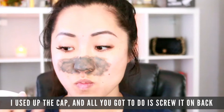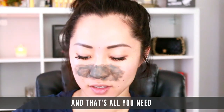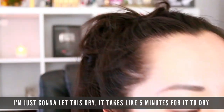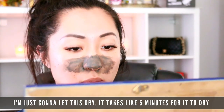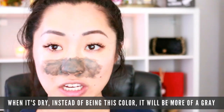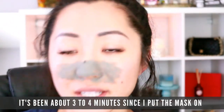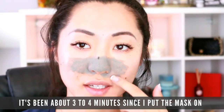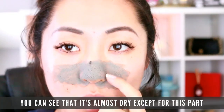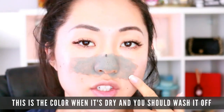I used up the cap and all you've got to do is screw it back on — that's all you need. I'm just going to let this dry. It takes about five minutes, but when it's dry, instead of being this green color, it'll be more of a grayish. It's been about three to four minutes since I put the mask on and you can see it's almost dry except for this part. That grayish color is when you should wash it off.